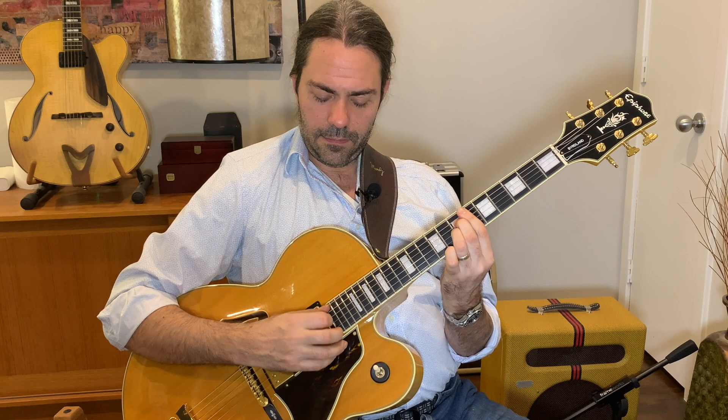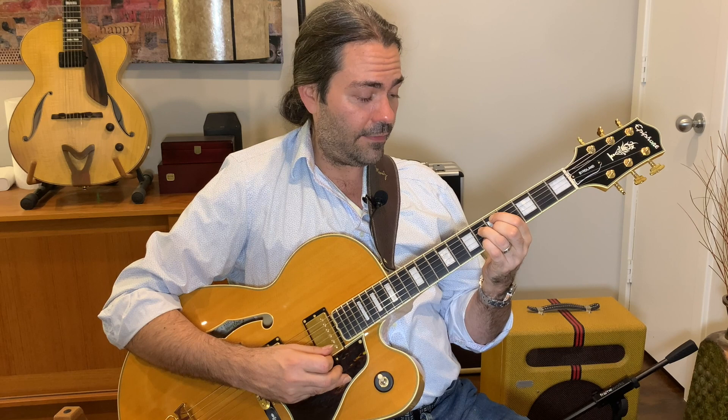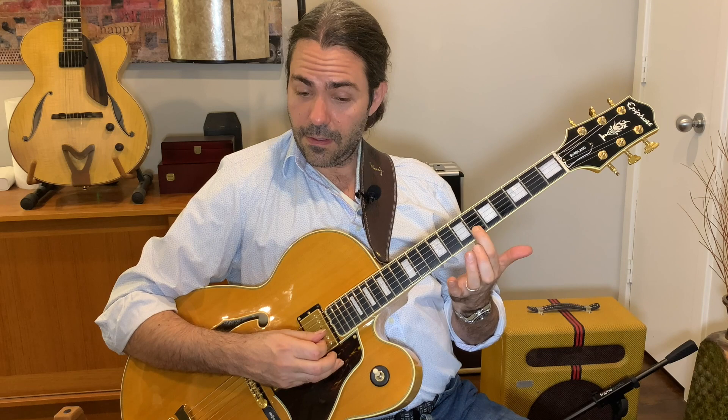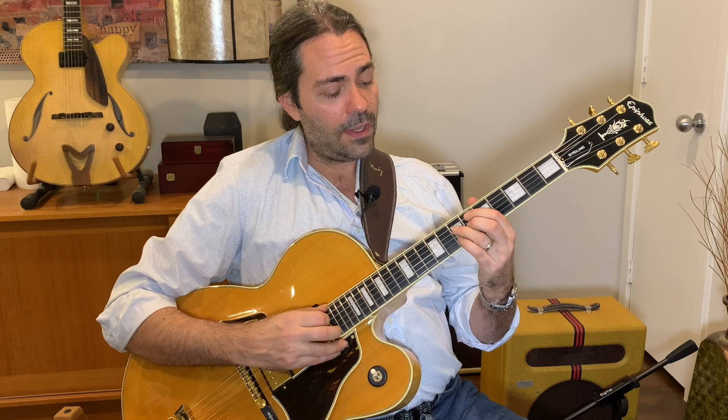Moving to a B-flat 9 first inversion, with D in the bass. This looks like a D minor seven flat five — it is the same four notes — but we're calling it a B-flat because it's functioning as a B-flat, as the fourth chord in the key. And you can see this is really nice voice leading: we retain the F in both chords, the D moves down a whole step, the A moves down a half step, and the E-flat moves down a half step. Very tight voice leading.